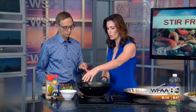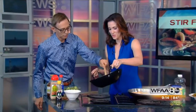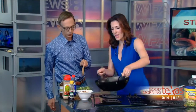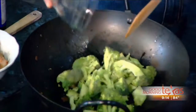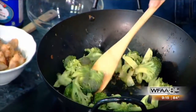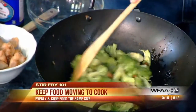Here's another tip: after the chicken is fried, we're going to take it out and transfer it to a bowl. Then we're going to add a little bit more oil and put our broccoli in. You want to cook your meat and your vegetables separately. Your pan is so hot, you want to constantly be moving your vegetables or your meat to make sure things don't overcook.